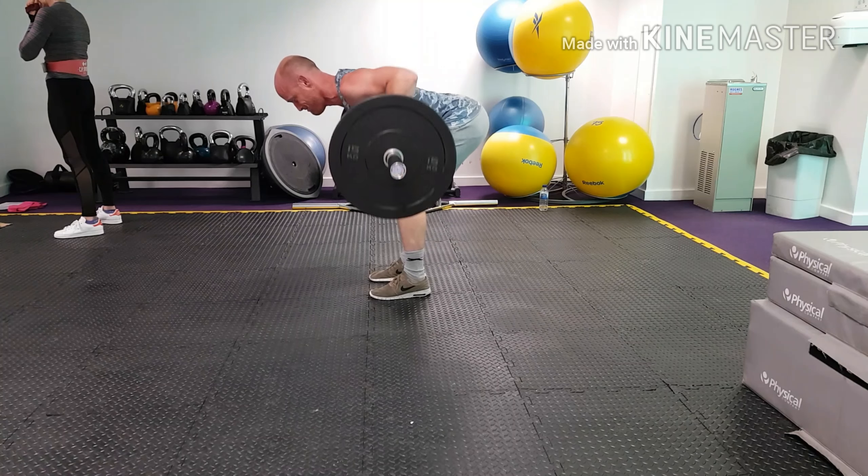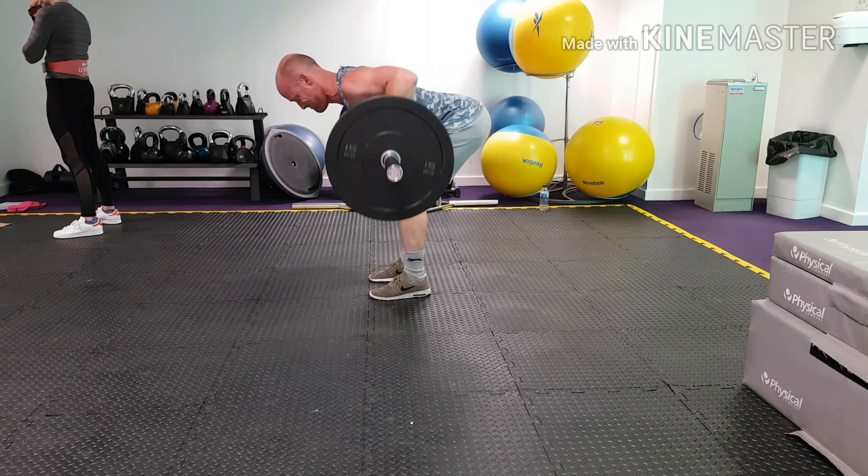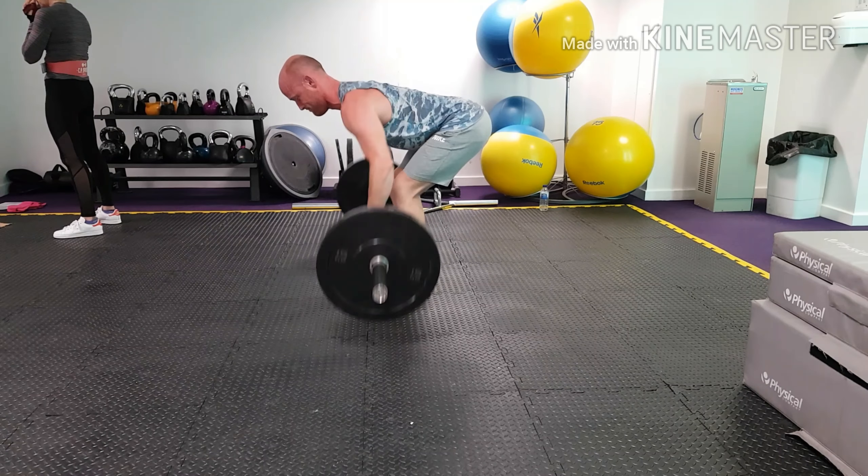Then rowing up from the floor into our solar plexus or diaphragm area, drawing the shoulders and elbows back, and then returning the weights to a dead stop on the floor.